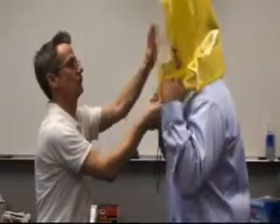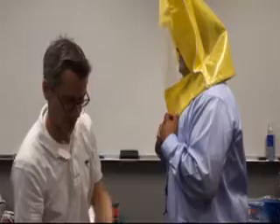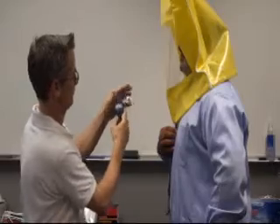First is the sensitivity test, which establishes your ability to detect the test agent. For this portion of the test, you don't wear your respirator. The tester will place a hood over your head that should be positioned so there is a space for free movement.